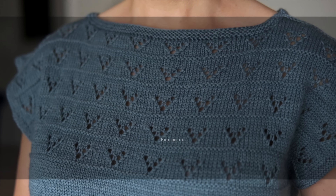Hey my beauty, welcome! Thank you for joining me today. It's Shandy, and I have the most beautiful and cute pattern to show you today. Check out this knitted Hattie Tee.